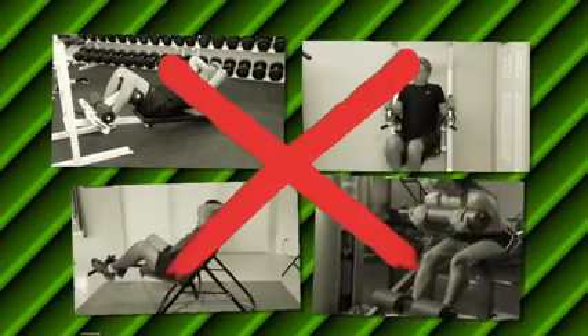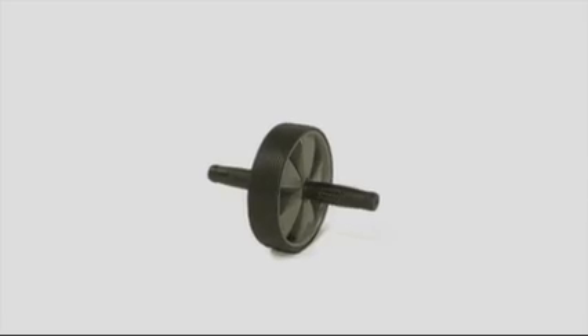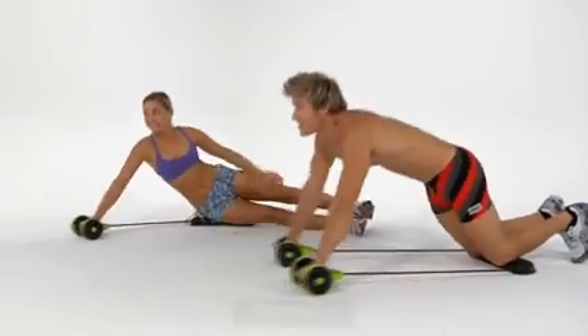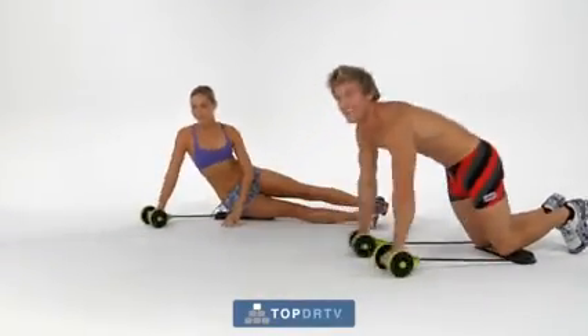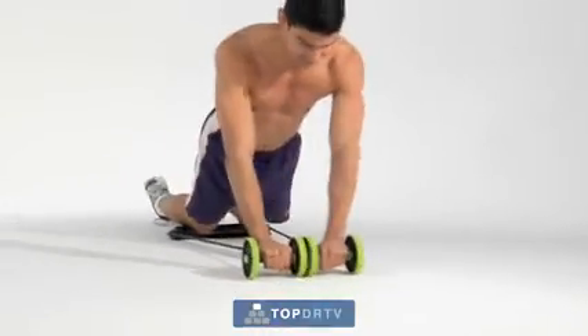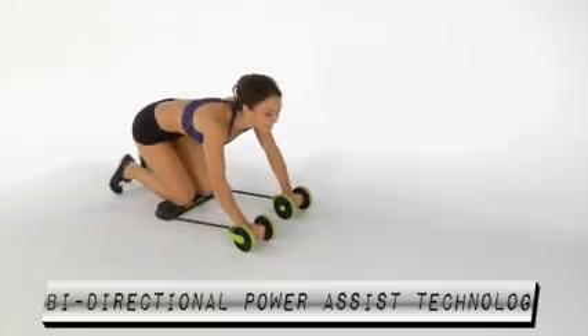Forget those expensive bulky ab exercisers. They can't do what the age-old wheel has been doing for more than 60 years. Now, the Revoflex Xtreme has revolutionized wheel exercising by taking the proven wheel movement and making it easier, effortless, and much more effective with its bi-directional power assist technology.